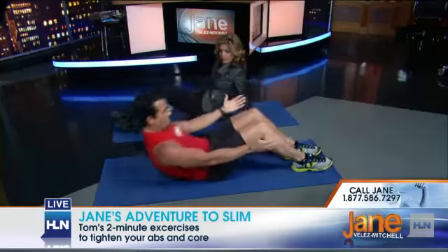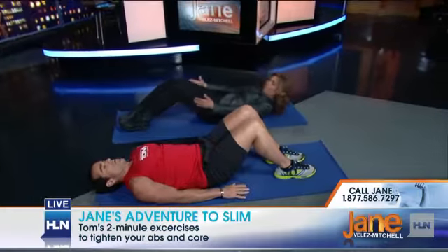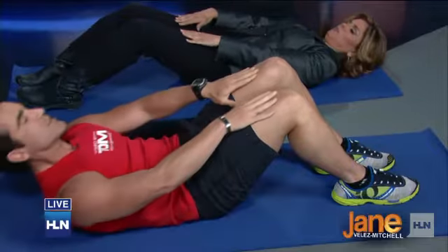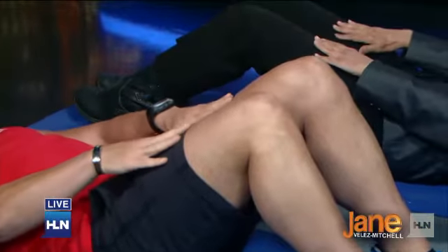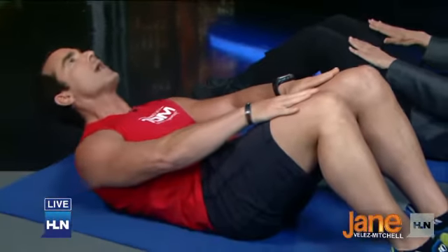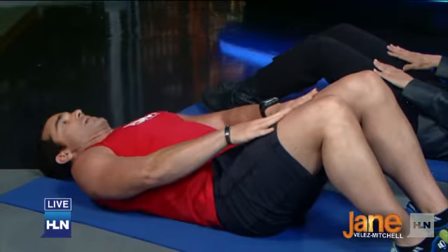We're going to target the entire ab region — four exercises, 30 seconds each. So real basic: get down and we're just going to slide the hands up. This is working the six pack. Everyone wants a six pack — we all have them, they're just covered up a little bit. This is really basic. Just relax your neck. It's not a big movement, but it's really starting to work the abs, the six pack.